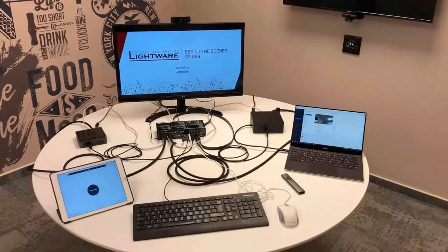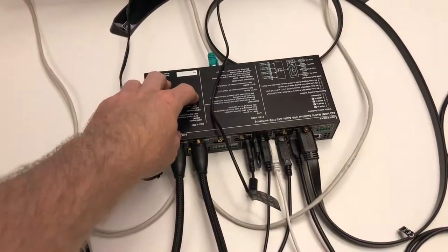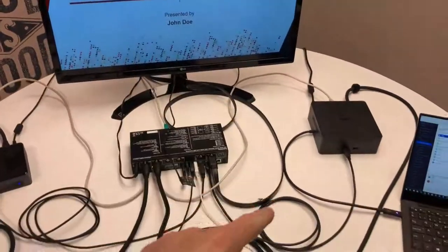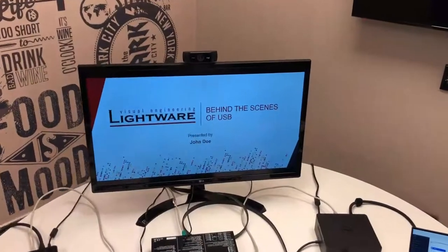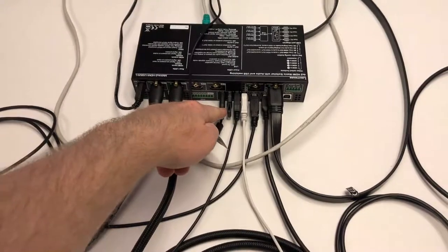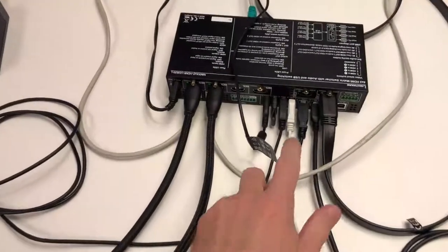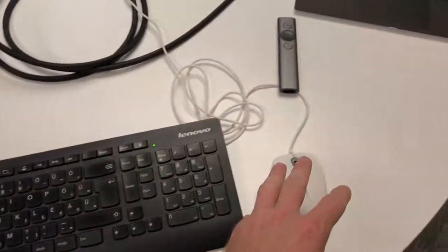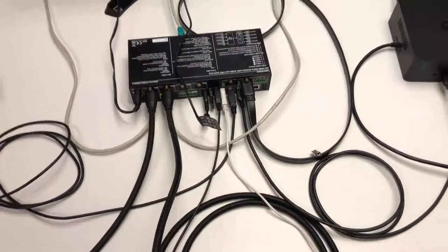Let's see what we have here. We have the MMX 4x2 as the heart of the system, one display connected via one HDMI cable to output two so the connectors below are visible. For USB peripherals: a USB webcam connected to USB device port one, a Logitech Spotlight presenter with its receiver on port two, plus a USB keyboard and a USB mouse — wired connections, though a unifying receiver or any wireless receiver would also work.